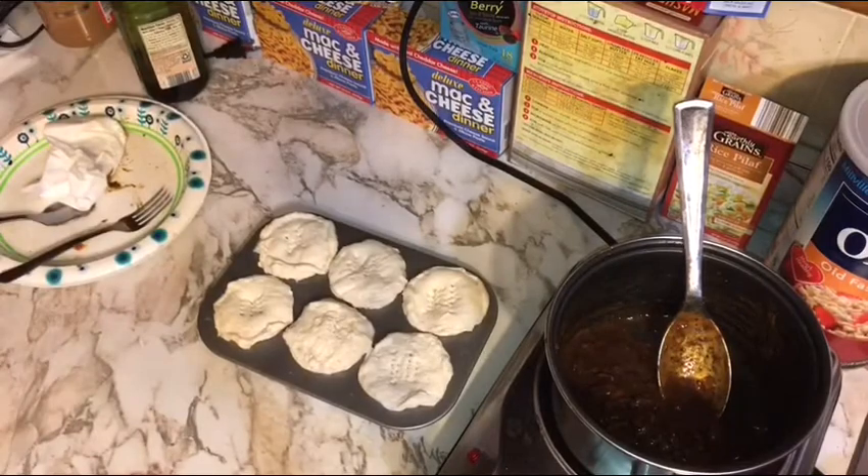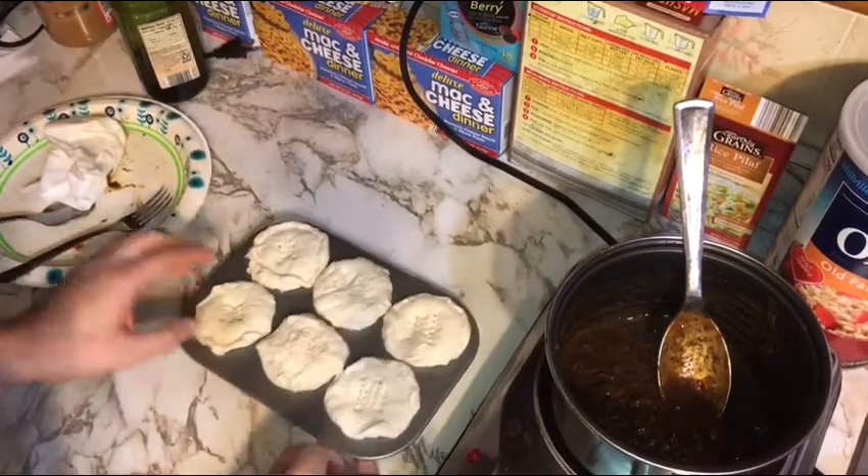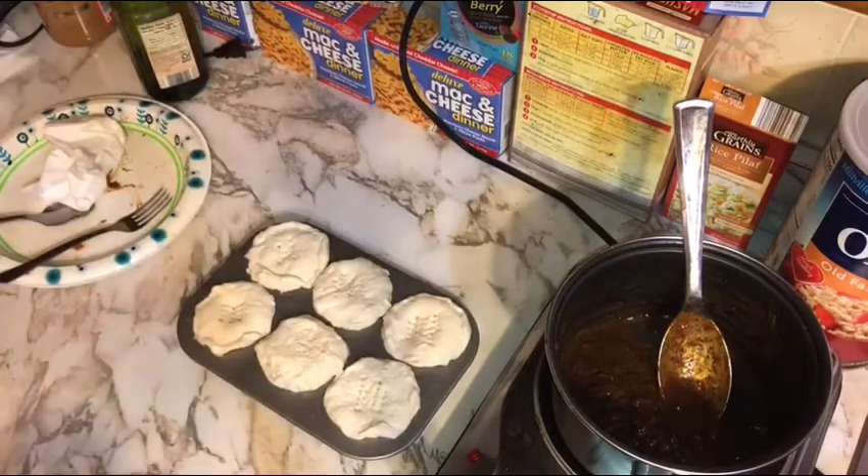Move the parchment paper out of the way and dock the tops — hopefully get a couple of holes all the way through for steam to escape. You could also hit them with an egg wash at this point, but I'm just going to stick them in the oven as-is. At 350 to 375 depending on whether your oven runs hot or cool, we'll come back after they're baked once they reach a nice dark golden brown.